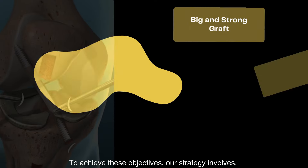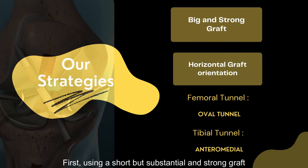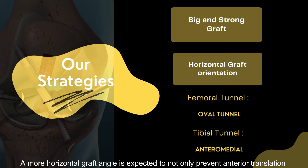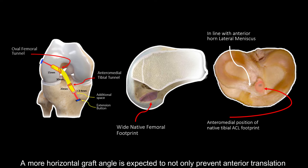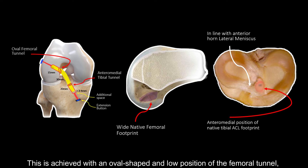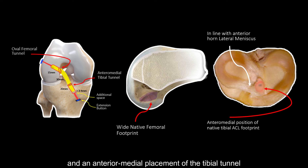To achieve these objectives, our strategy involves: first, using a short but substantial and strong graft. Second, the reconstruction direction is kept more horizontal rather than vertical. A more horizontal graft angle is expected to not only prevent anterior translation, but also provide better anti-rotational instability effects. A vertical graft angle might only prevent anterior translation. This is achieved with an oval-shaped and low position of the femoral tunnel and an anterior medial placement of the tibial tunnel.